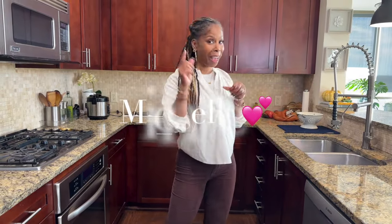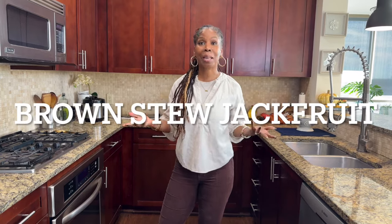Hey guys, welcome to my vegan kitchen. I'm Michelle. Have I got a recipe for you guys today. It's one of my absolute favorites — Brown Stew Jackfruit. It's just like brown stew chicken, one of those favorites I grew up on in Jamaica. It's actually the first recipe I ever made at age seven. So come with me, I'm going to do it now.